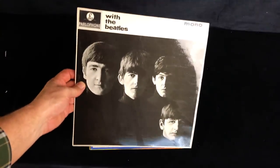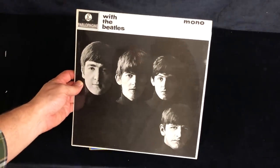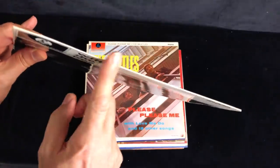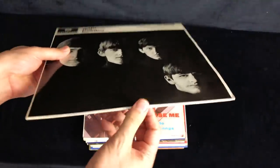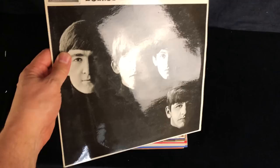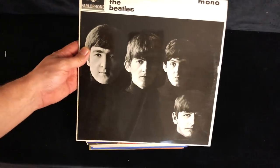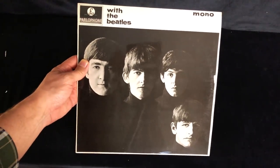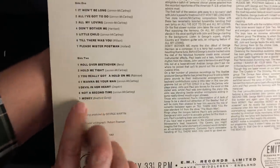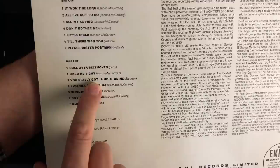Let's have a look what we've got. With the Beatles - these have been left in their covers, but fortunately the seams haven't split, always a danger. So this is With the Beatles, mono, and it has the 'Roo, you really got a hold on me' spelling.